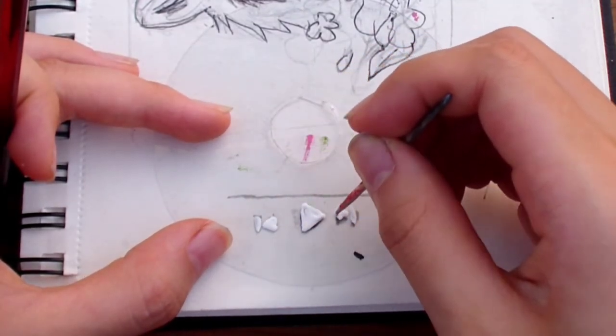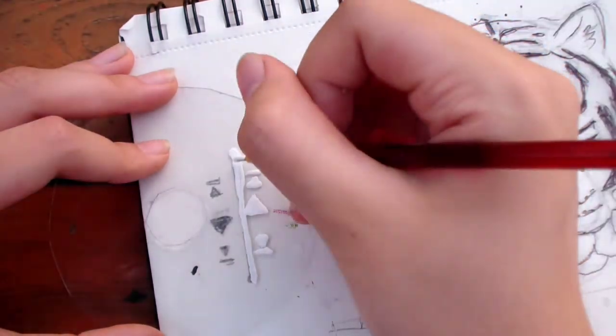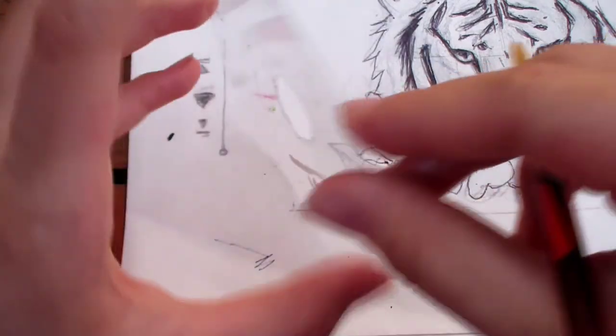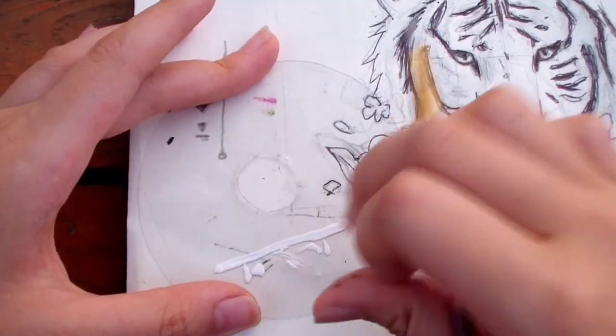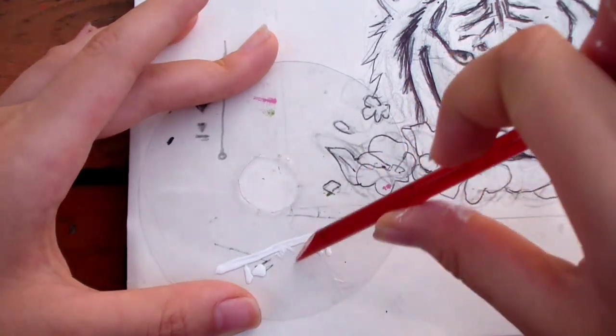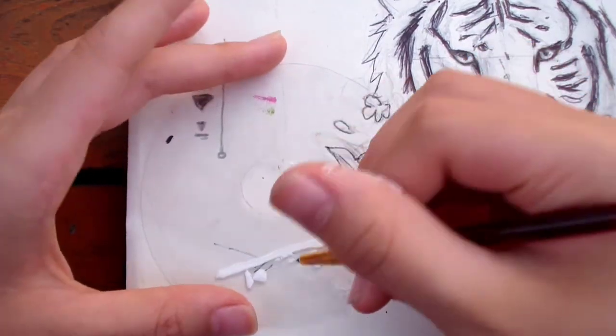I'm using a toothpick for the fine details. Don't worry about making the line too thick because we can just scrape it off later. Don't forget that the painting is going to be reversed since this is the back side. So I actually drew the play button in the wrong direction, and I'm going to flip it to make it correct.